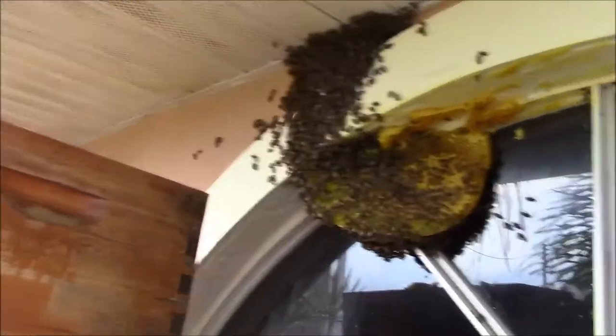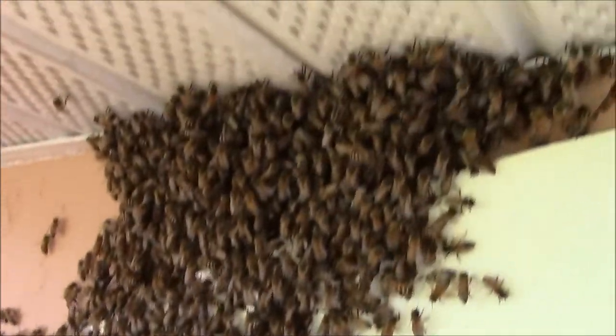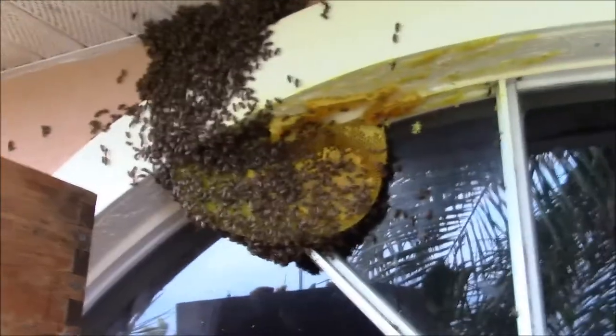Just a little update here — it's a little more challenging to rubber band up the comb than I thought. Haven't found the queen yet, but we're still looking.